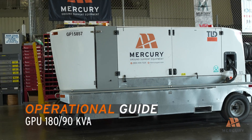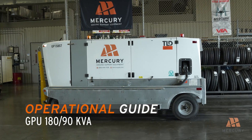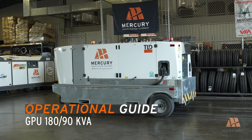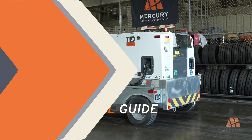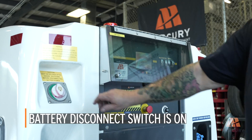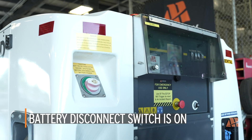Welcome to the TLD GPU 180 and 90KVA Starting and Shutdown Procedures Guide. This video will walk you through the essential steps to safely and efficiently start, operate, and shut down your GPU unit. First, ensure that the battery disconnect switch is in the on position. This allows power to flow to the GPU's systems.